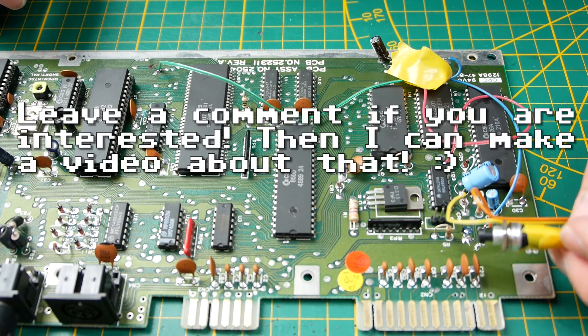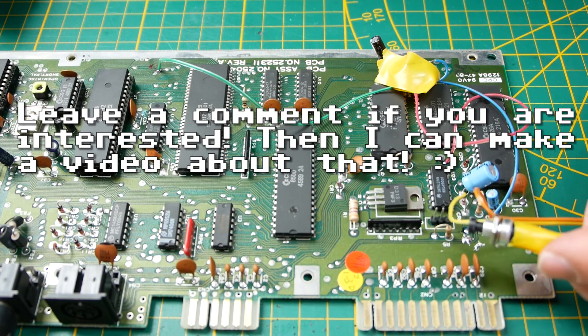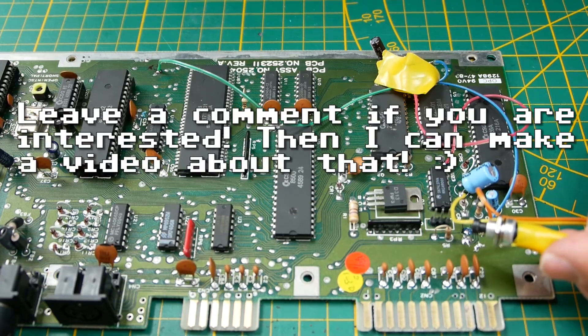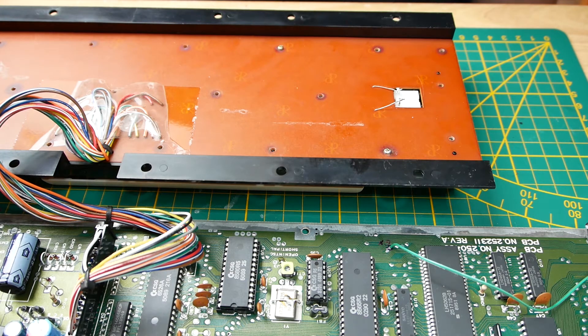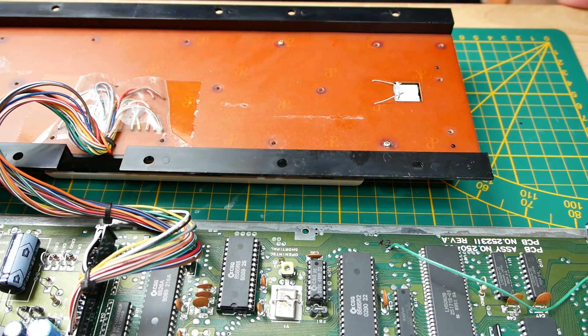By the way, if anyone knows what circuit that should be that I soldered in here, please leave a comment in the comment section. Thank you for watching, stay healthy. I hope to see you soon on this channel. If you want, leave a comment down in the comment section, have a look in the video description where I always put some helpful links, and if you like the video it would be very nice if you leave a thumbs up. Until next time — your Doctor 64.